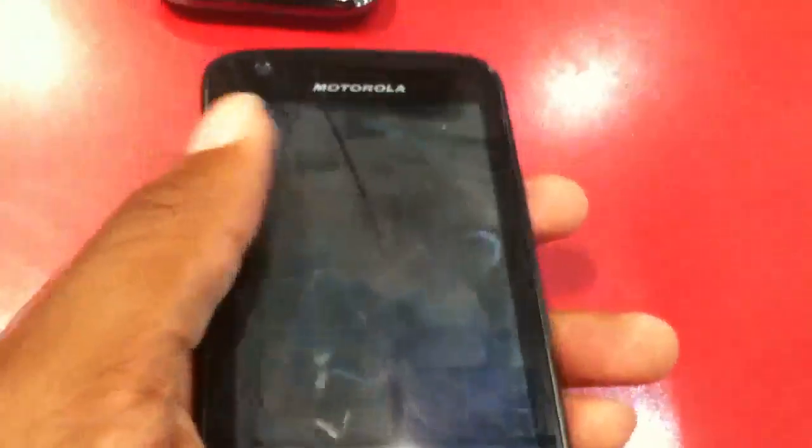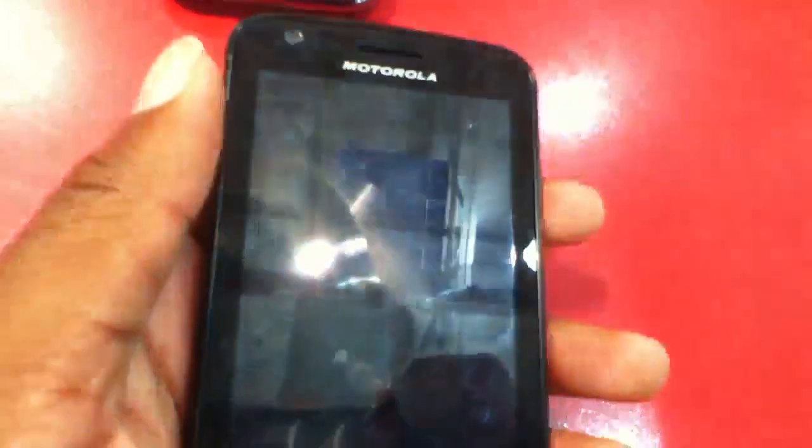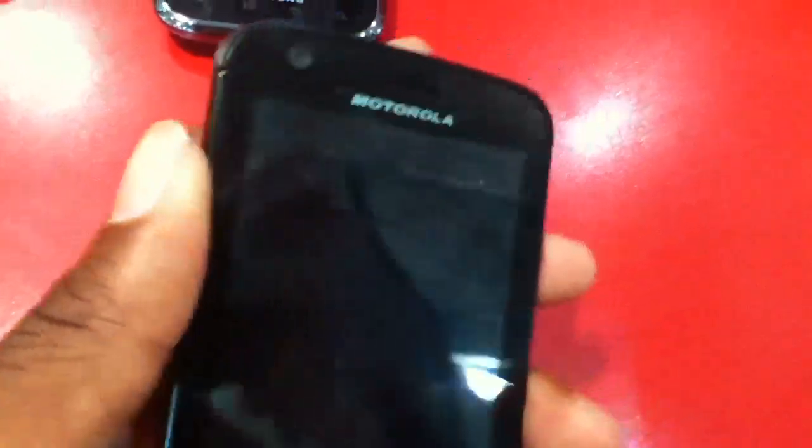Hey guys, what's up? It's me Sean from TechDread.web.com and I would like to announce that I have a review of the first Tegra 2 phone — or Tegra 2 device — on TechDread.web.com. It's the Motorola HX4G for AT&T. It's very nice being it's our first dual core device in the United States and I'm going to review it for you guys today.